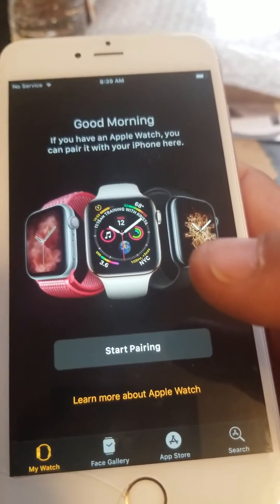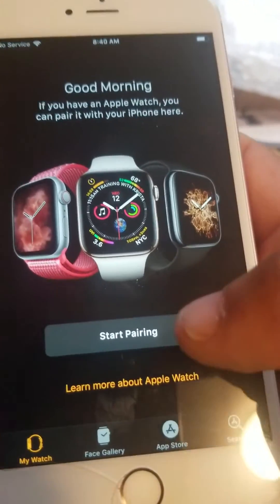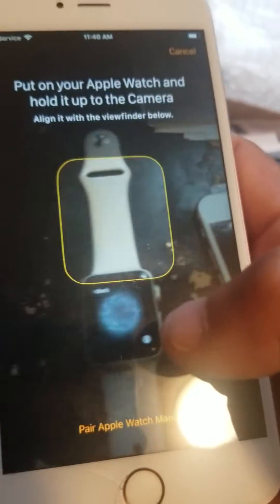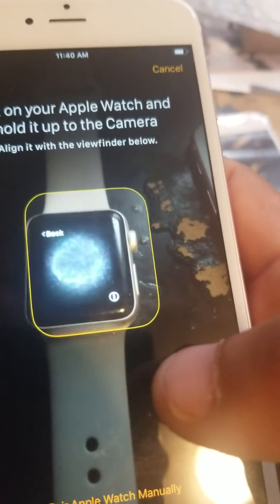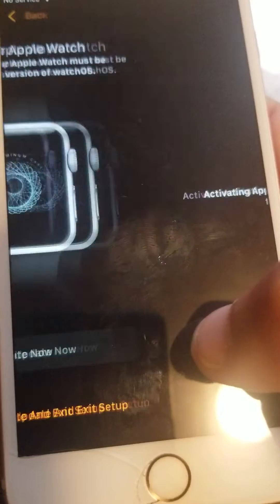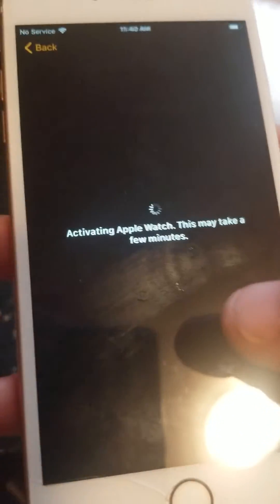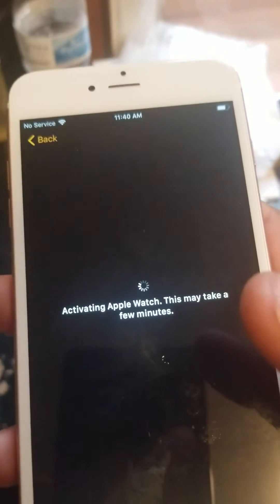You can't believe people when it comes to Apple watches. Start pairing, and then you want to place it directly on the watch right there, and then click Update Now.